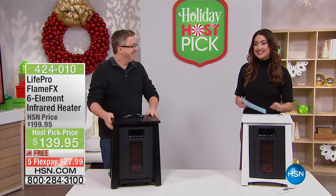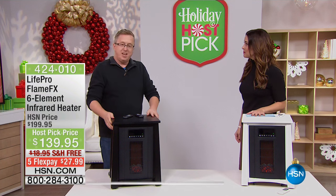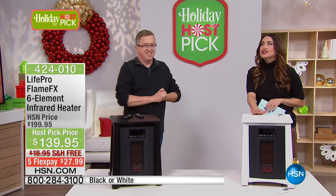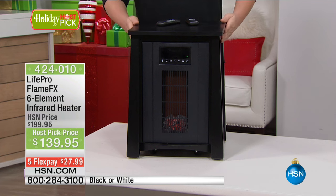Right now my dear friend Matt Davis is joining us. Hi Matt Davis, how are you? I'm very well. Thanks for being here. Thank you for having me. I'm excited to be here with a really exciting heater — and it's so much more than a heater at such an incredible price that there was no way I could pass this up. So first of all, this is from LifePro.